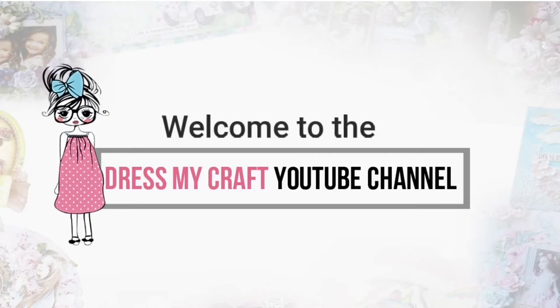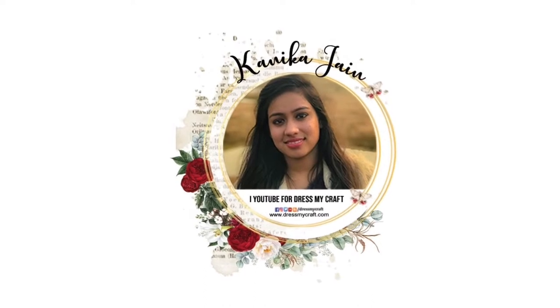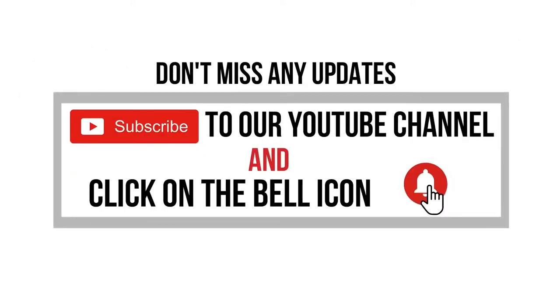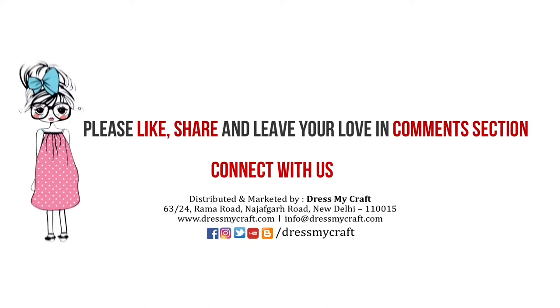Hello everyone, welcome to Dress My Craft YouTube channel. I am design team member Kaneka Jain, and in this video I shall be talking about the Dress My Craft banner punch and different ways to use it. Before moving forward, make sure you subscribe to our channel and turn on the bell notification. Let's get started.